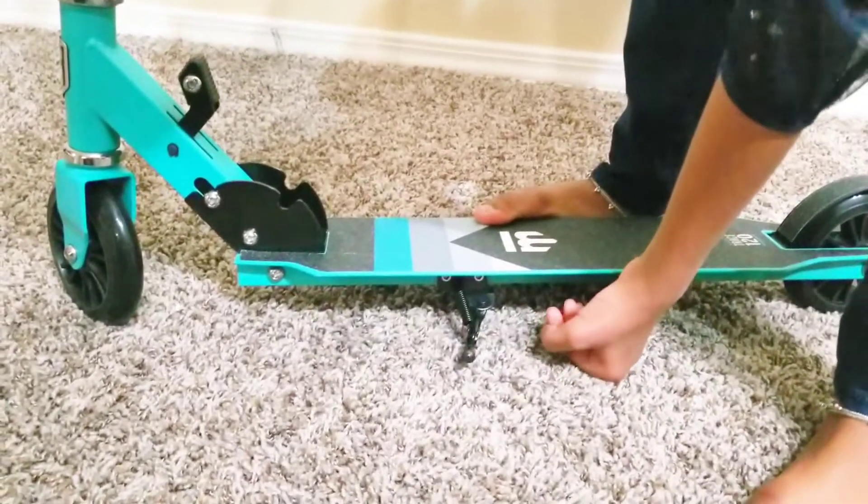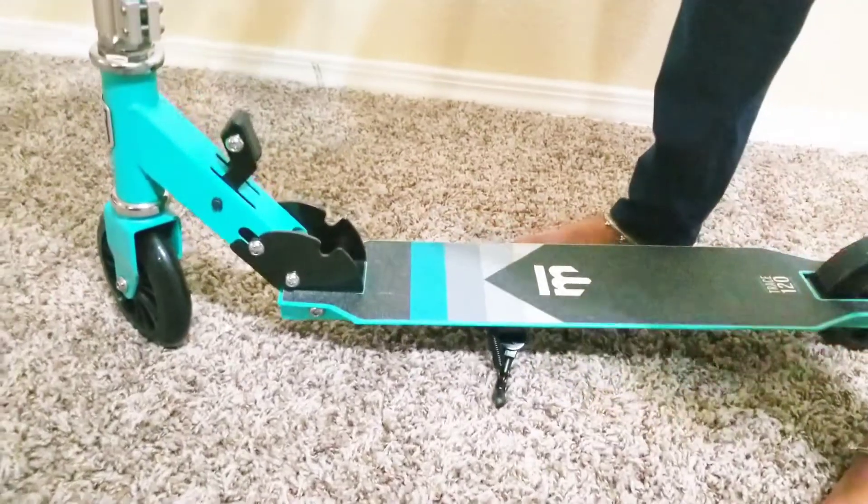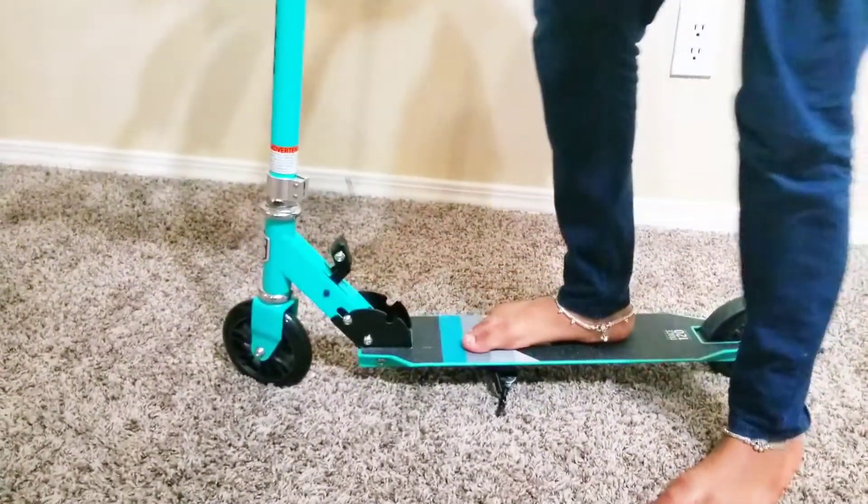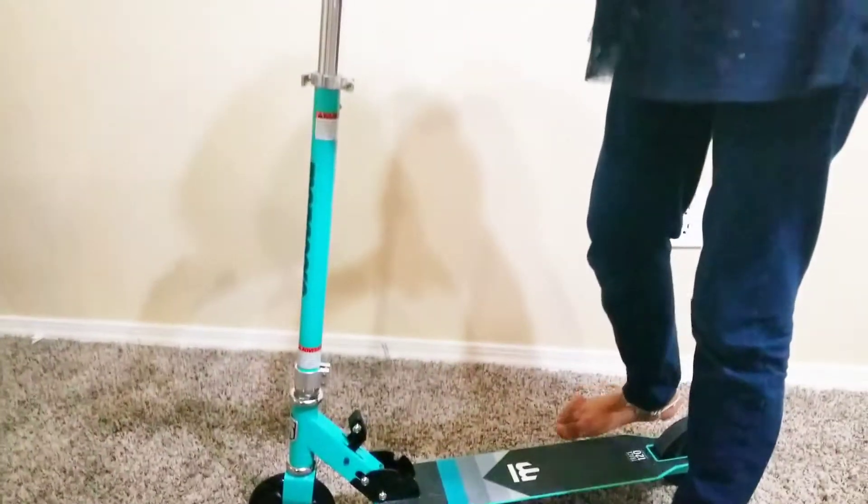So this is the kickstand. You can easily park it like this. This scooter is for teens and adults.